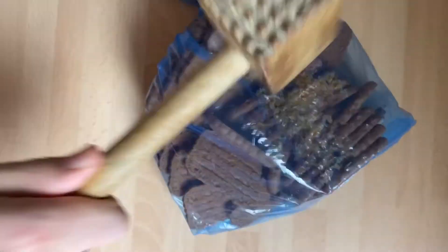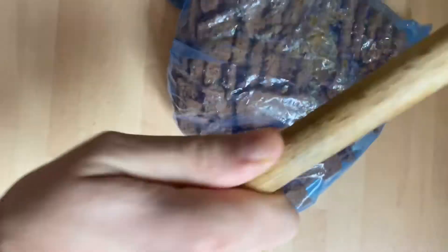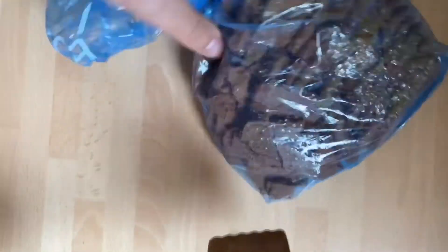Use whatever you can find lying around the house to crush up the biscoff biscuits into a fine powder. However, if you do leave some bigger bits in there then that adds some nice texture, so don't worry too much.